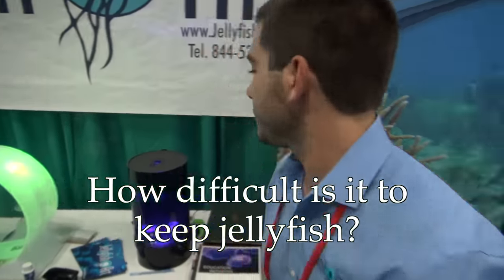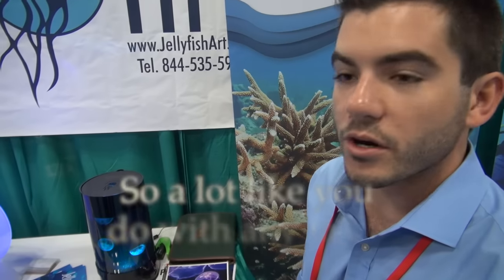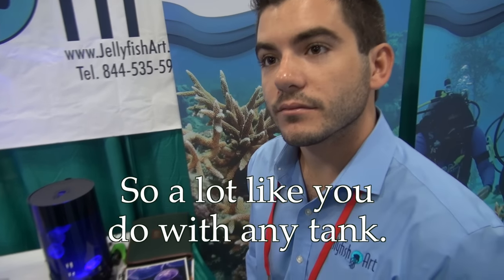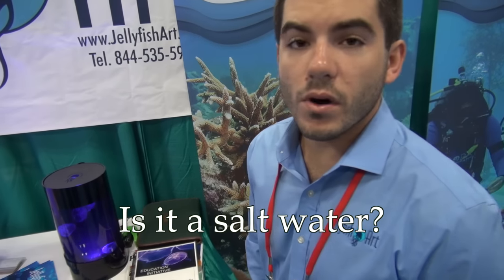So how difficult are jellyfish to keep compared to regular fish? Jellyfish are invertebrates, and as invertebrates they have a special ability to tolerate a little bit worse water quality than most other fish — they have a wider range of parameter tolerance. What we recommend for these tanks is a 20% water change once a week and a 40% water change once a month. It's saltwater — a 1.023 specific gravity — the same saltwater as everyone else here.